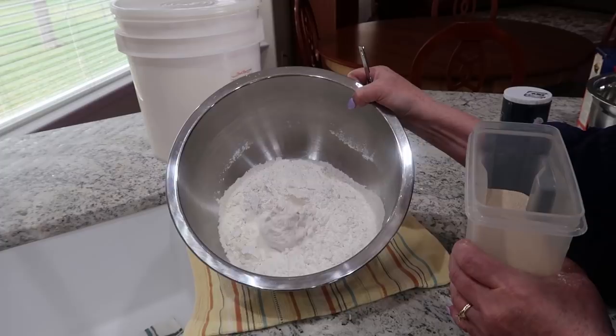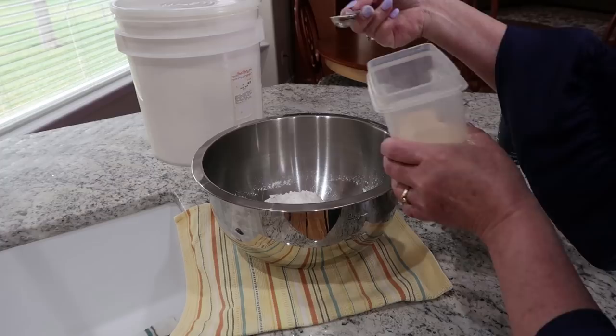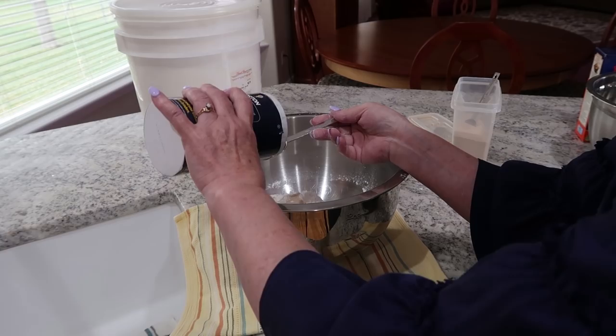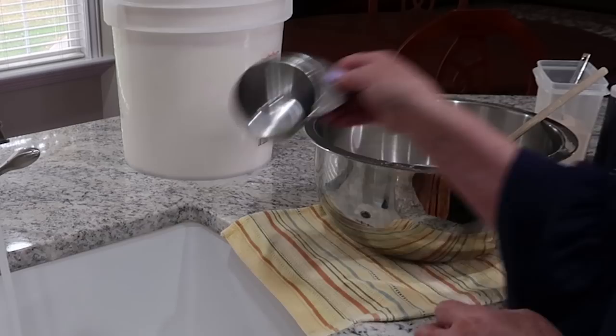All you do is add six cups of flour, a half a teaspoon of yeast, and two teaspoons of salt. Just mix that together, then add three cups of warm water and mix it all together.